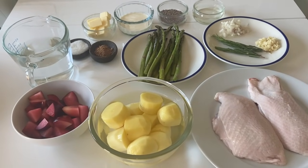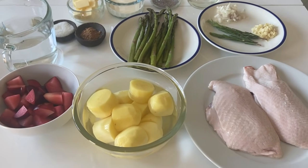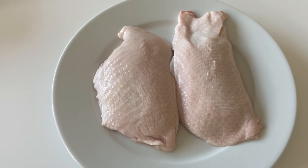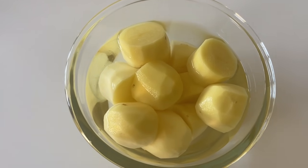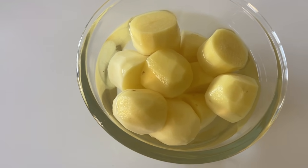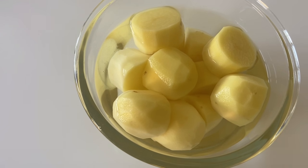Okay lovely people, here are the ingredients for pan fried roasted duck breast with plum sauce, served with mashed potato and asparagus. First, I have two pieces of duck breast. Next, I have 300 gram peeled potato. I just add a little bit of cold water just to make sure the potato is not changing color to black.